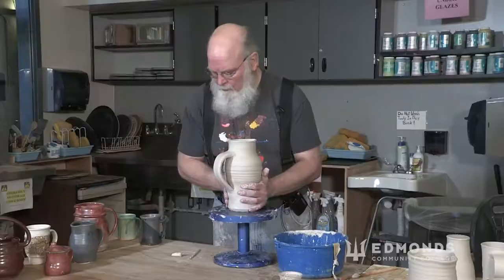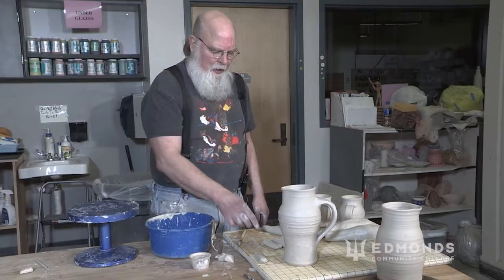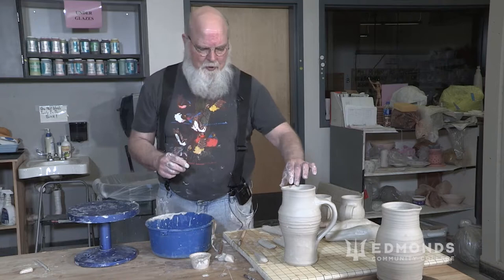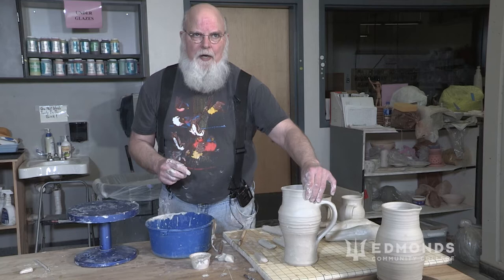What I hope you take away is to make handles in a series — think about five or six, and make some extra stubs to attach. The way you test whether it's leather hard is whether it's movable or not. It has to be really firm, but if you can flex it, that's good. If you can't flex it, it might be too dry. If it's too dry, you can wet it and make sure to use slip in addition to just scoring it.